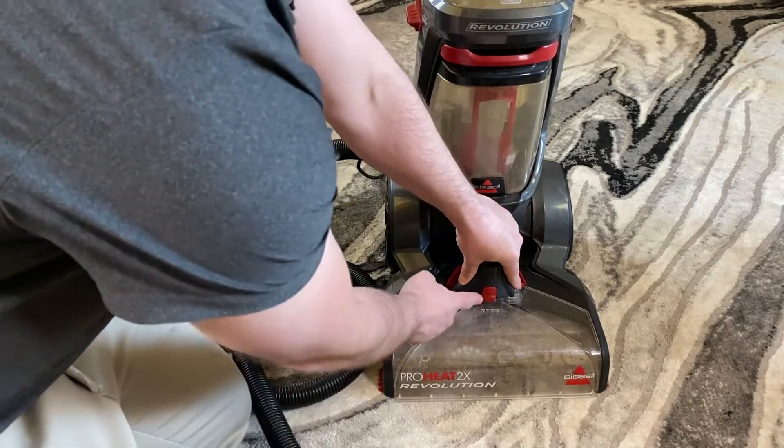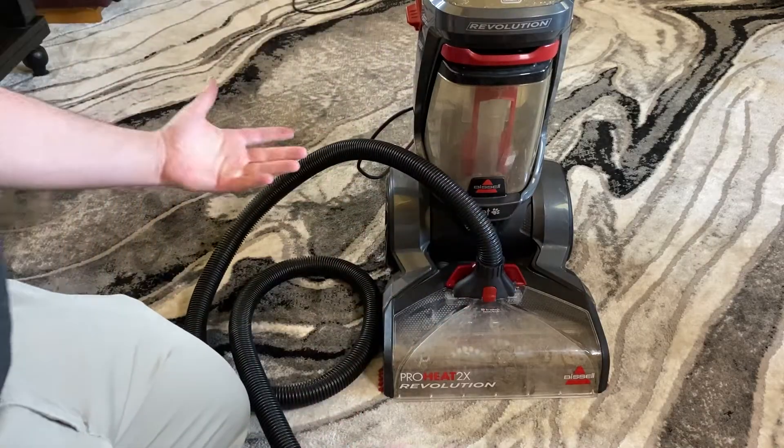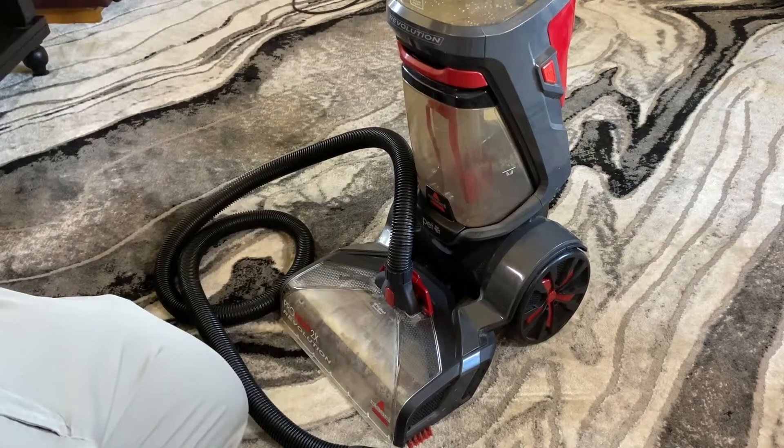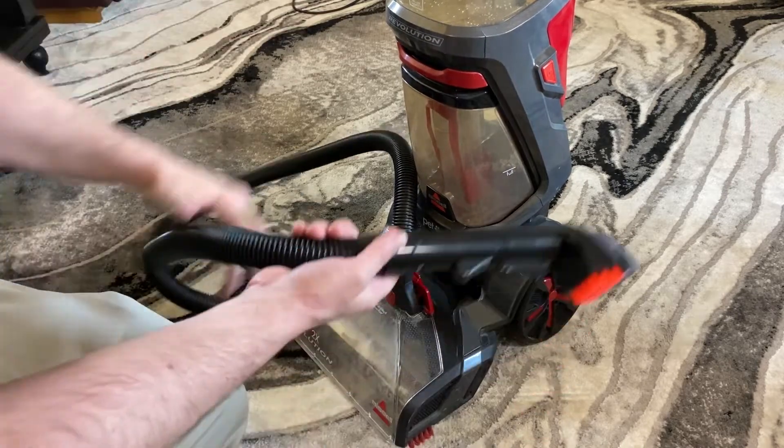I like to rock it down on each side. Then you have this clip here that snaps into place. Then you will simply turn on the machine — it does need to be in the upright lock position.